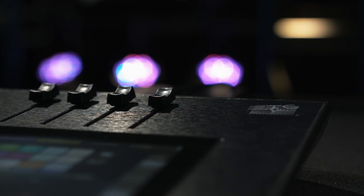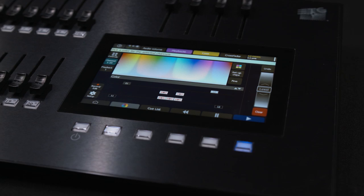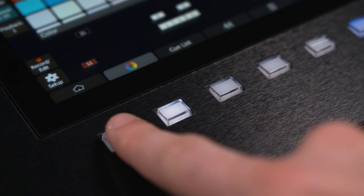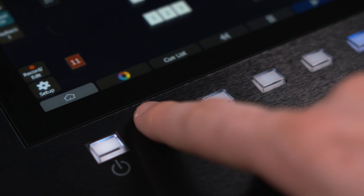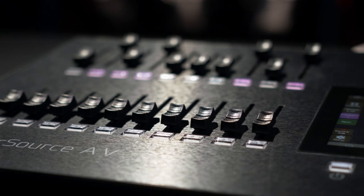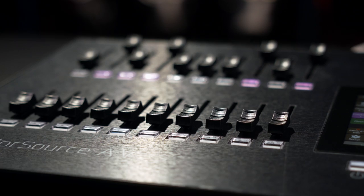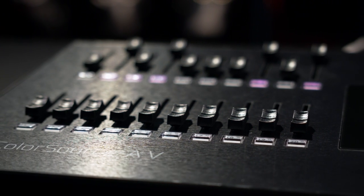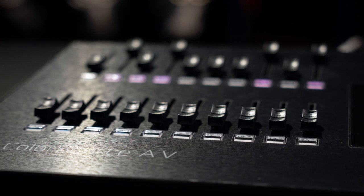All four models feature four configurable sliders at the top, a 7-inch color multi-touch touchscreen, and six soft keys, five of which can be populated based on your needs. Additionally, each model has a bank of sliders to the left which can act as channel controls or as playbacks. The quantity of sliders varies depending on the model.